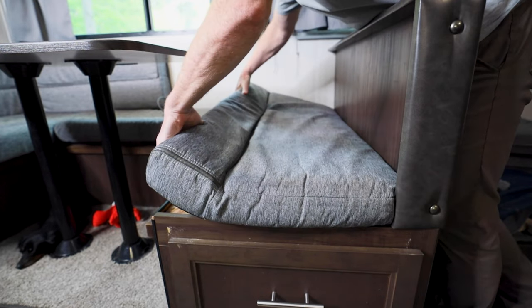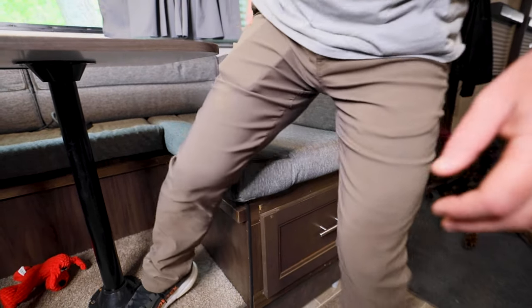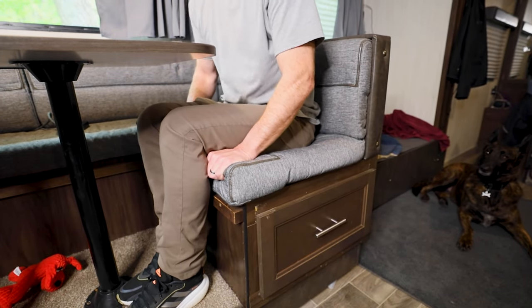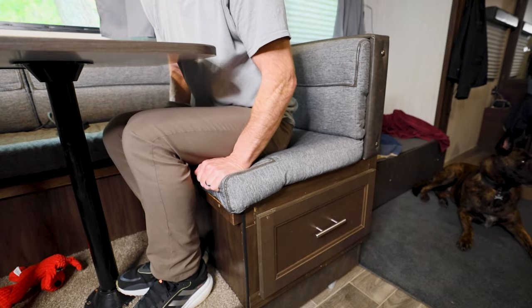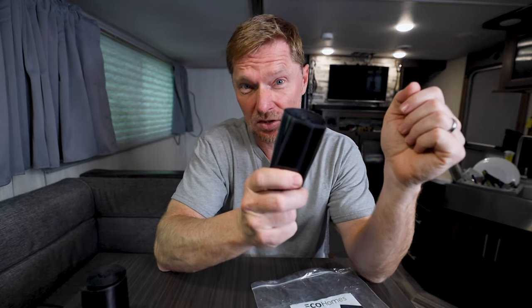Then go ahead and put the cushion back and push the two velcro pieces together so they stick really well. Now the ultimate question is whether or not this is actually going to work — is it going to stick and hold the cushion in place? Now that I've got the velcro on both sides and the cushion back in place, I'm going to sit there and see if I can scoot around and try to get the cushion to move. And as you can see, to my surprise — and just in case any of you may be skeptical — the cushion did not move.